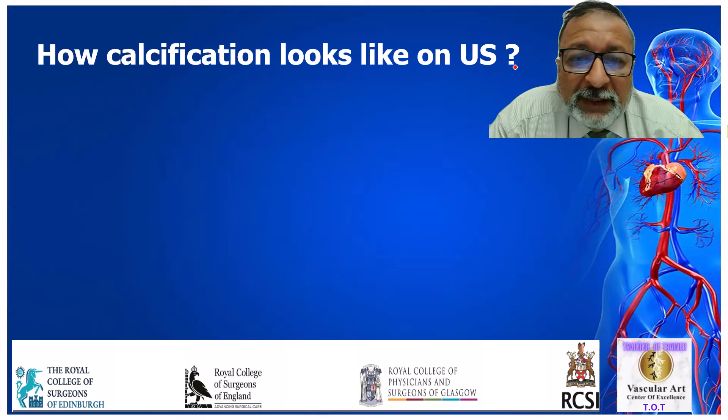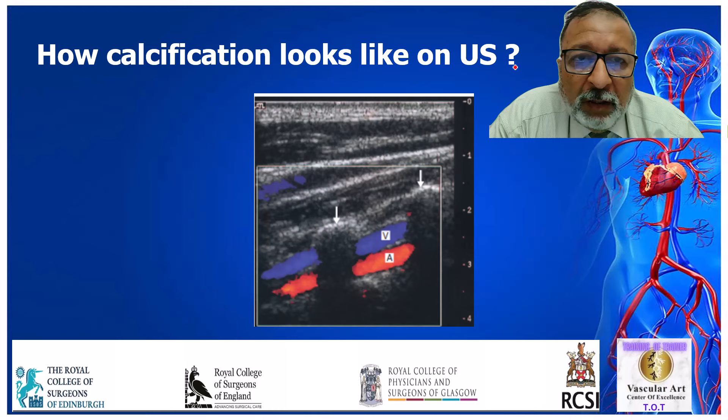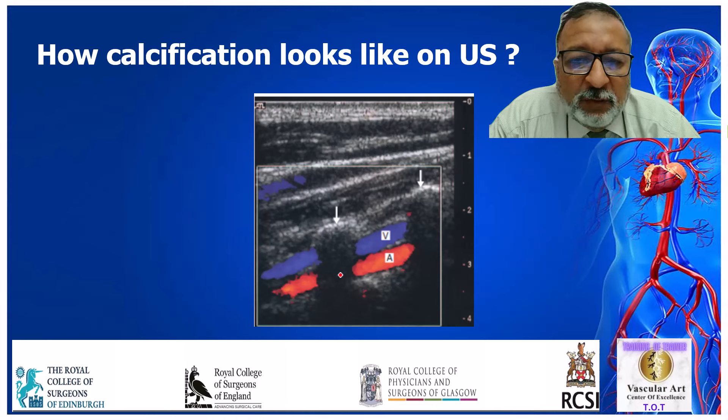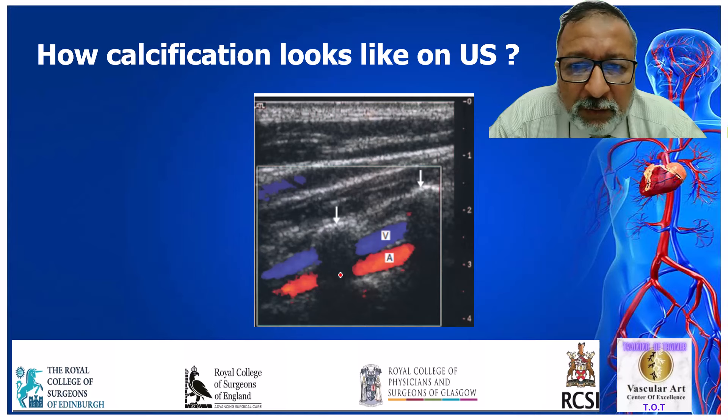What does calcification look like on ultrasound? Calcification is the enemy of ultrasound. Here is an example — you can see the common carotid artery and an area of calcification; you wouldn't get any information beyond that area. That's why you need to look for certain windows. We see this in the common carotid artery and also in diabetic and tibial vessels. But after lithotripsy, these areas of calcification disappear.